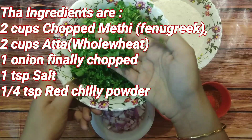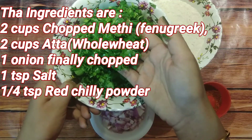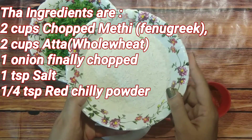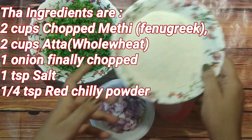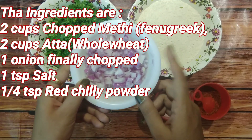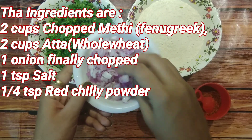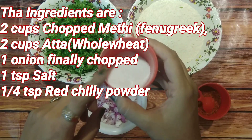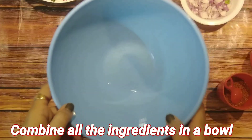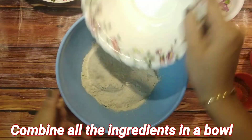The ingredients are two cups methi — make sure it is chopped and properly washed — two cups whole wheat flour (atta), one onion finely chopped. You can also add green chili, which is optional, one teaspoon salt, and one-fourth teaspoon red chili powder.